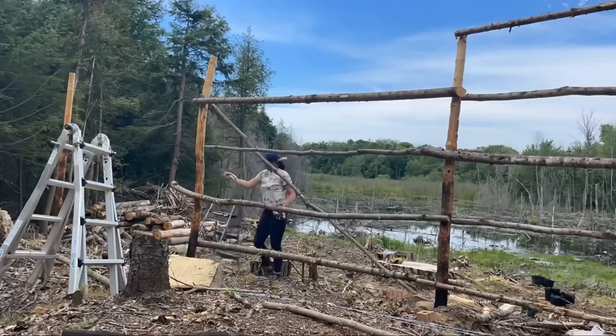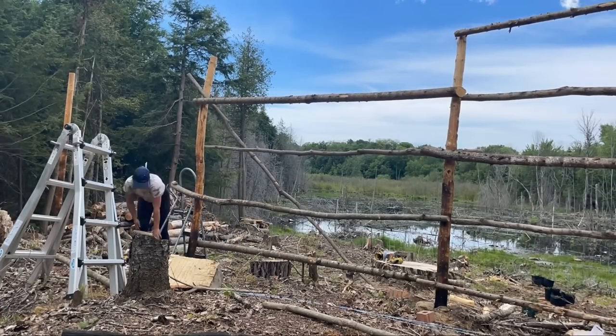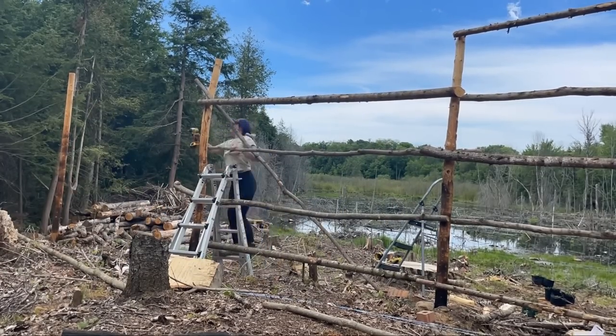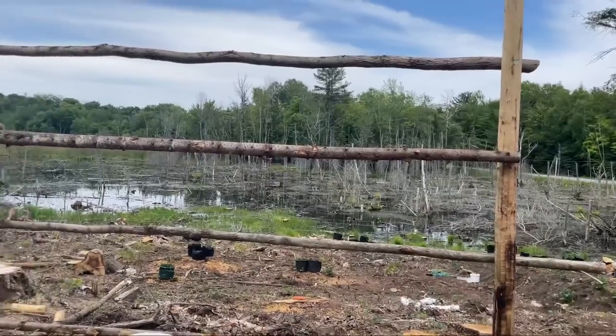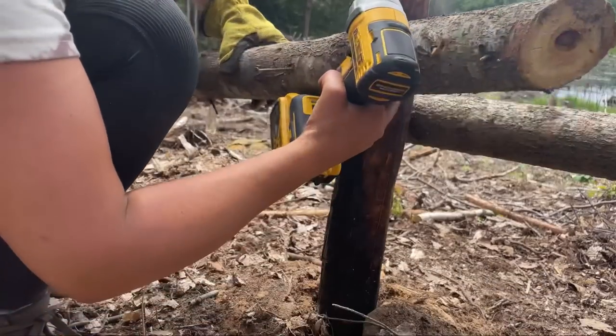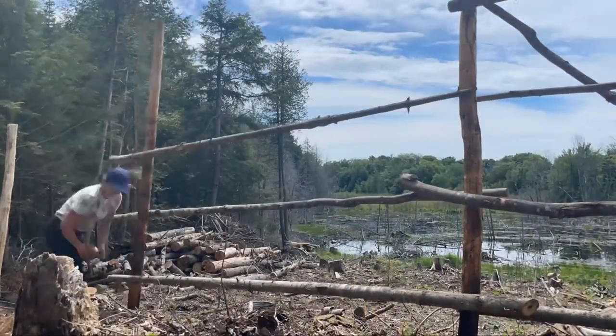This is just way more difficult than I thought it would be with just one person, so I might have to come back here tomorrow with my husband to finish it up because this is not working by myself. It's way too tall and the landscape is just too bumpy for me to even set up a ladder properly. At least it's started — the only thing I'm not going to do is the top ones until I can get my husband here to help. I really wanted to finish the fence today. I tried my best — I got four done, which is I guess okay.